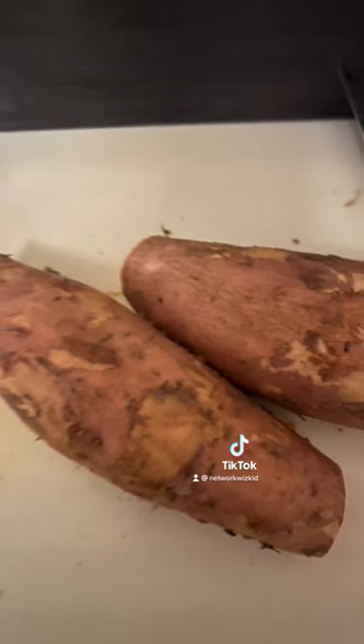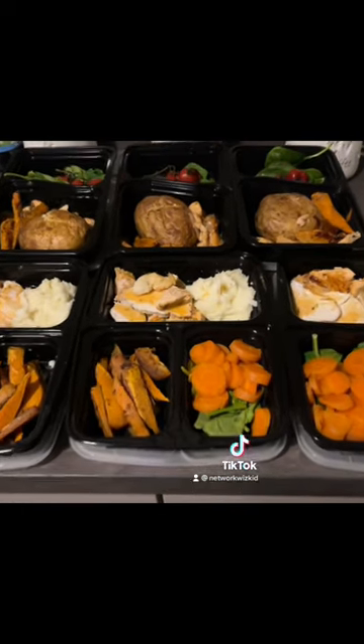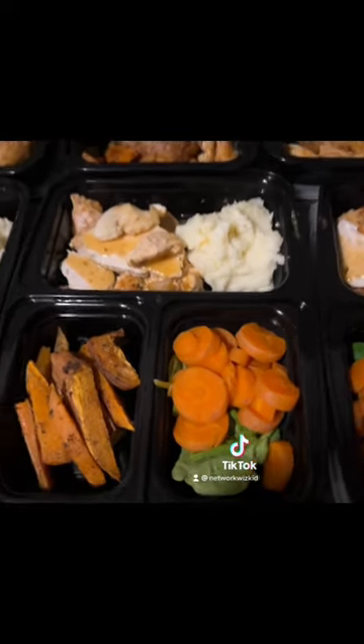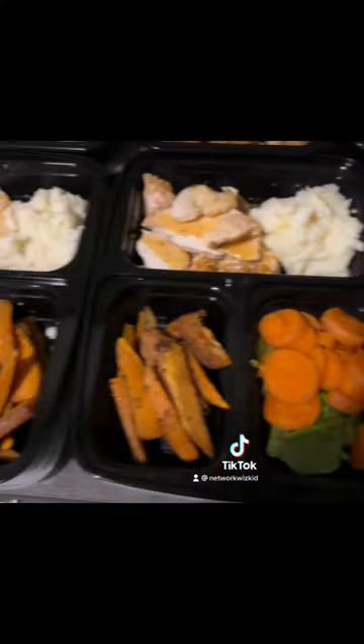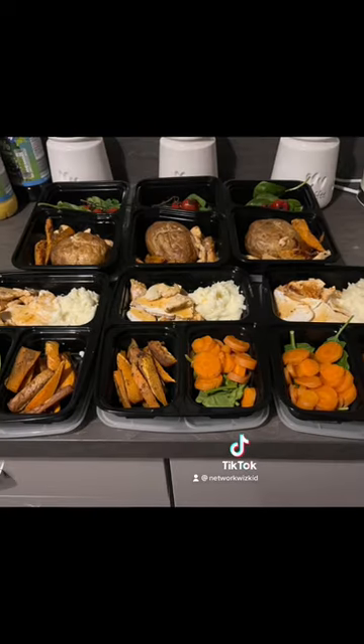I then cut up some sweet potato for sweet potato fries, and voila — once everything is cooked you can see that we have our meals prepped now. There is some additional stuff that we didn't cover in this video, but I will put those in the video description.